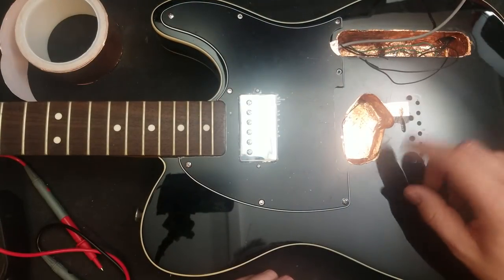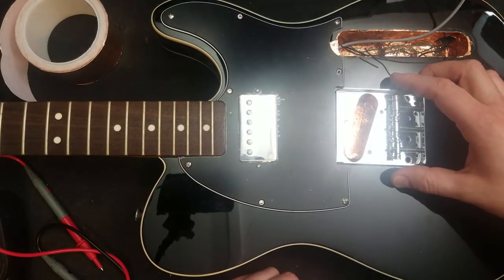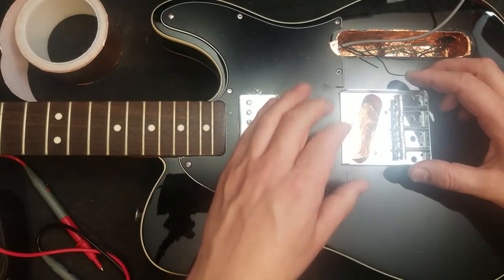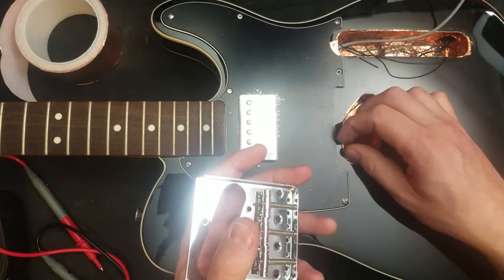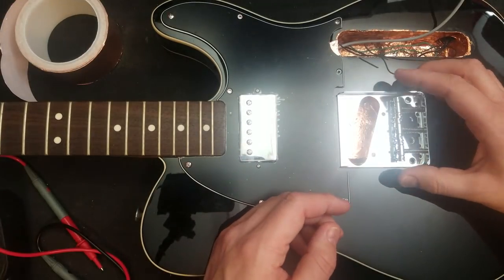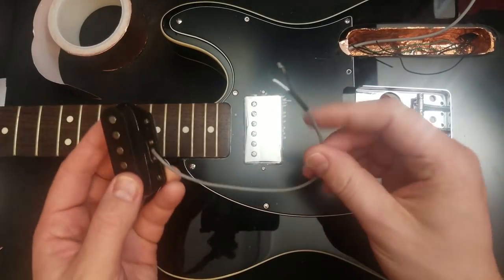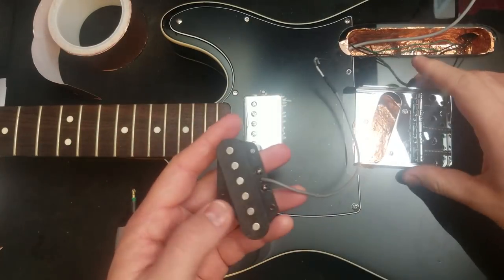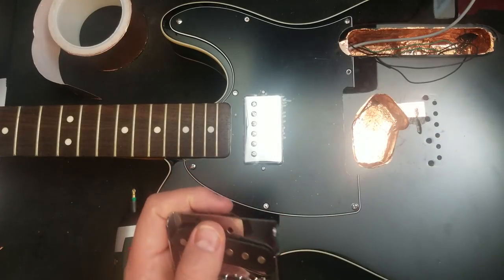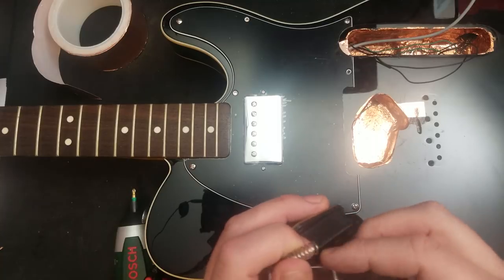Alrighty, the next thing is to put the pickup into the bridge. Here's the bridge that I'm going to be using. It is not the one that was on here because the one that was on there only had a slight gold appearance, and we're going for an old silver and black motif. We're going to be working with this pickup, which is slightly hotter than the pickup that was in there. As we're pairing it with a humbucker, we're going to need a little bit more output from this bridge pickup to make sure that the sound is a little bit more balanced.